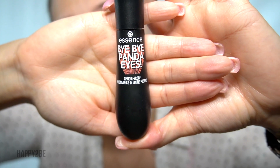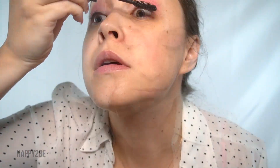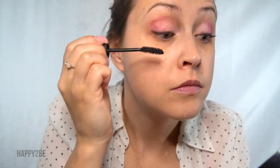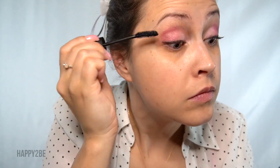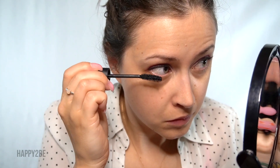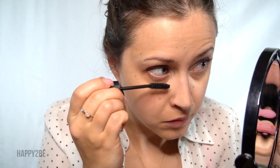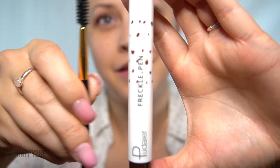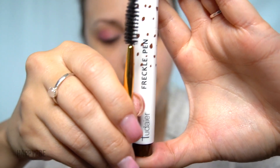Next, I'm going to use my mascara called Bye Bye Panda Eyes. Then I'm going to use my dark freckle pen and my spoolie to draw on my eyebrows today.